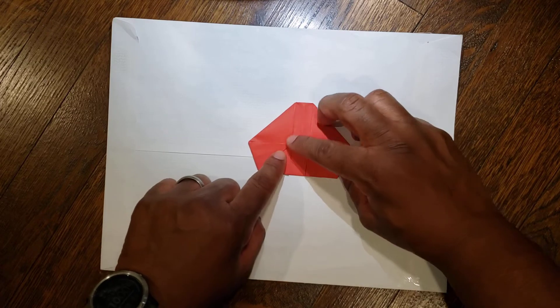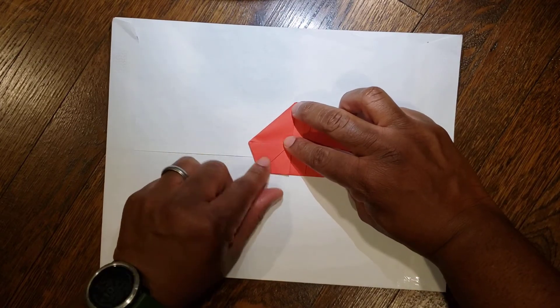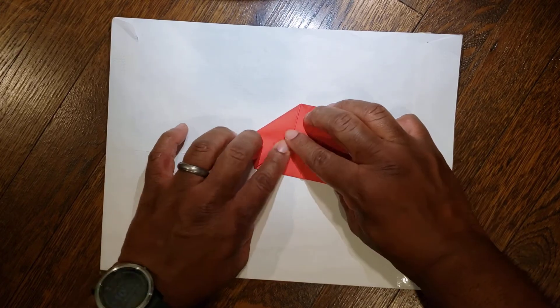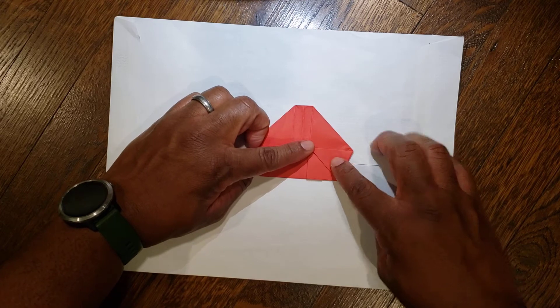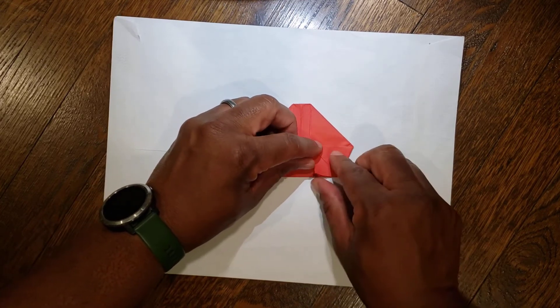Next, you have a triangle here. You're gonna fold it over your diagonal you just made — from here, fold this over like so. And on the right-hand side, take this triangle and fold it diagonally over that line.